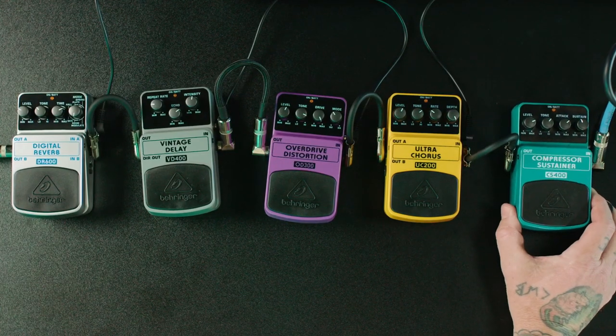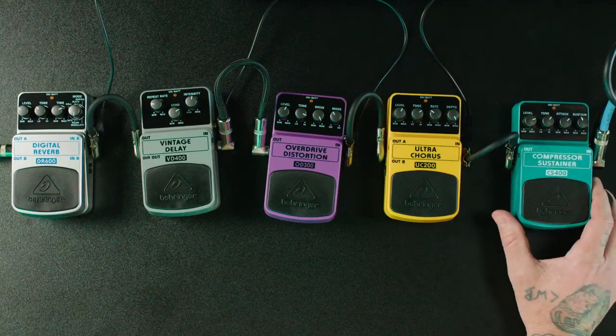We're going to start with the Behringer Compressor Sustainer CS400. What a compressor is for is to level out your guitar volume. When you're playing loud it's going to clamp down a little bit. When you're playing light it's going to bring up some of that level so you can get a little bit more articulation out of your playing.